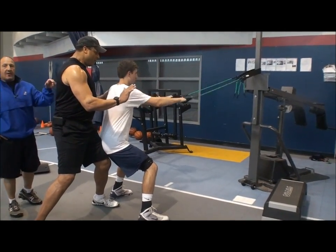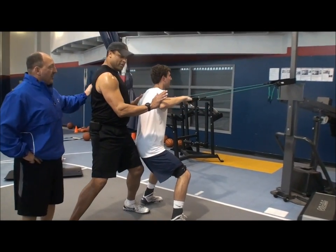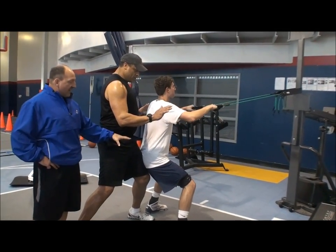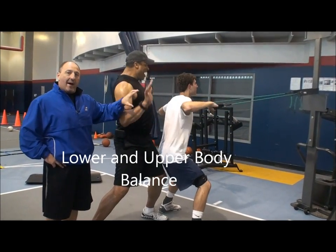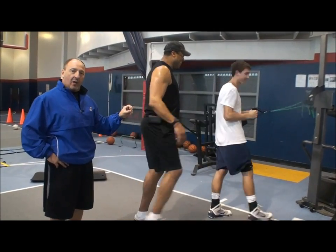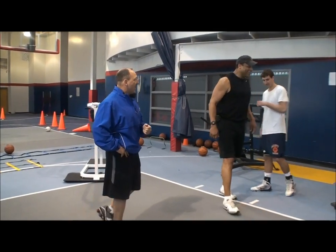Good. 1,001. I'm working on your lower body balance. When you're working on your elbows coming out, you're working on your upper body. So given both of you the upper body and the lower body, the kinetic band — you're getting good balance on the court. Good job.